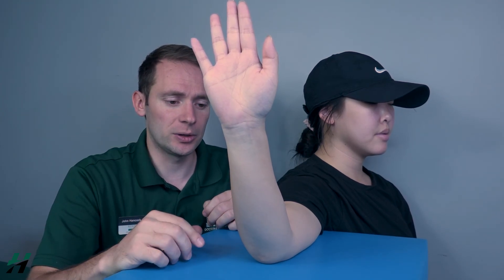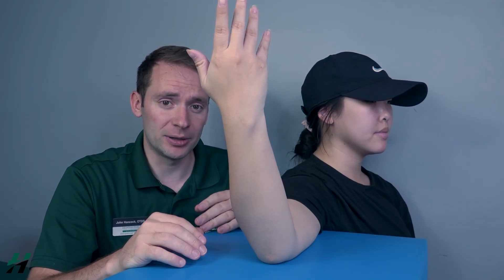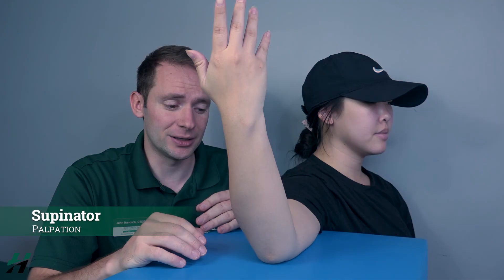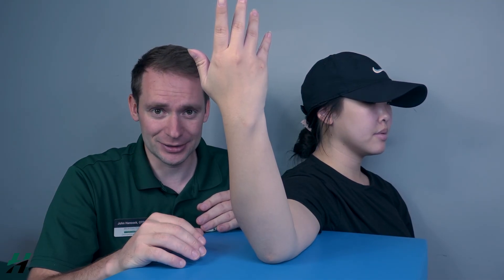To test for the supinator, I will have her pronated to begin with — palm facing away from her — then ask her to bring her palm towards her. Go ahead and do that. Any movement whatsoever is going to be a two, as she just demonstrated. If there's no movement, I will palpate for the supinator, but this muscle is deep and very difficult to get to.